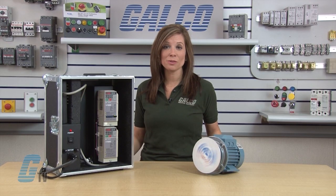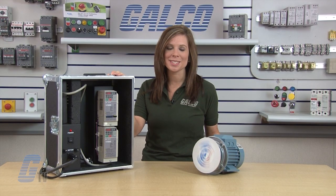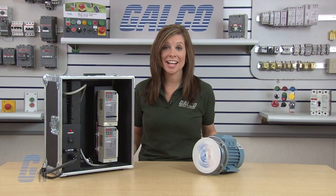This completes the basic auto-tune demonstration on the Yaskawa V1000. The Yaskawa V1000 AC drive, along with thousands of other products and services, are available at galco.com.